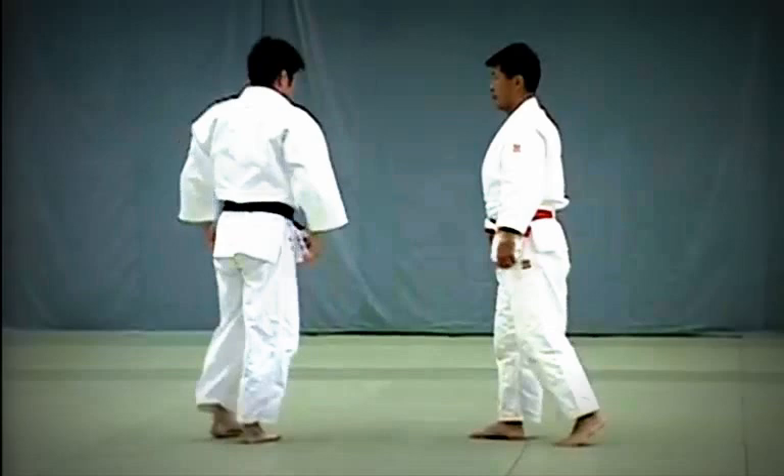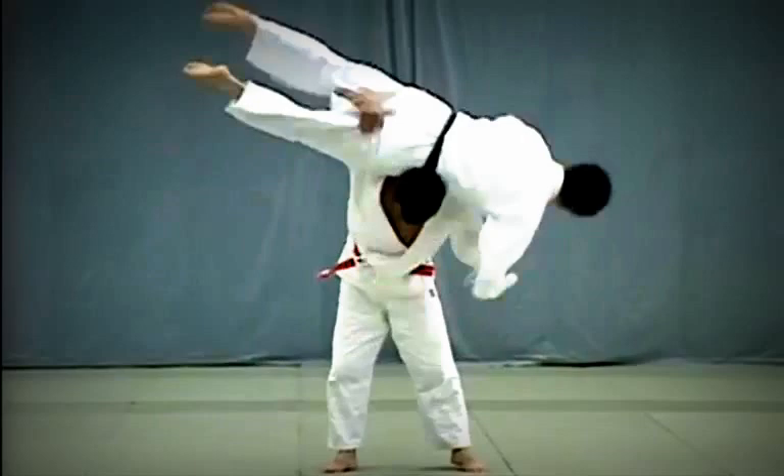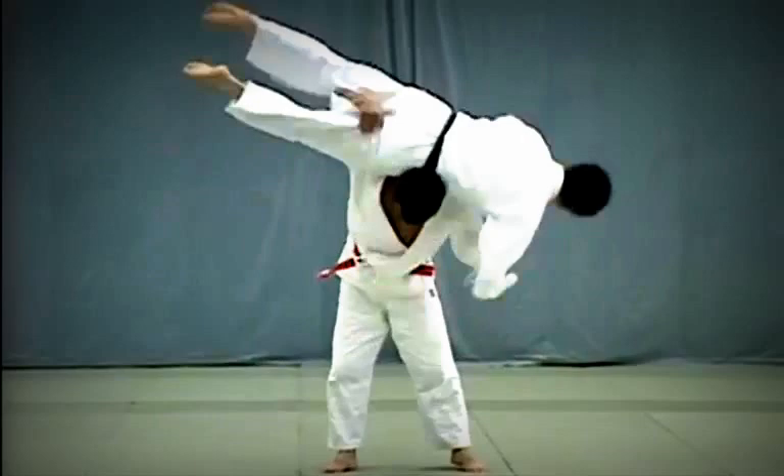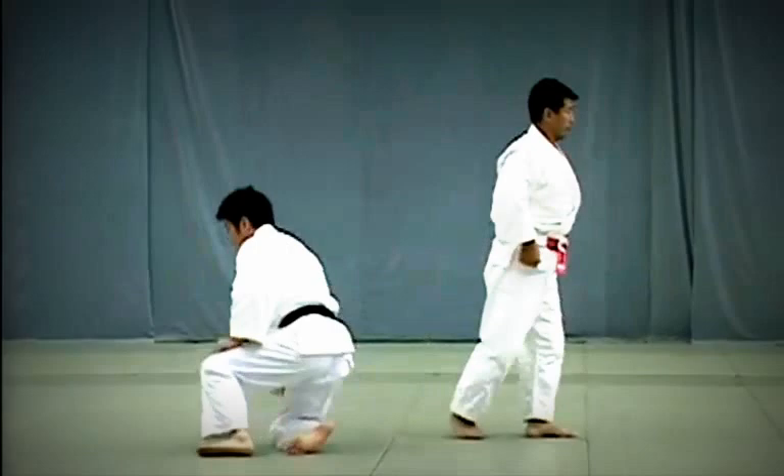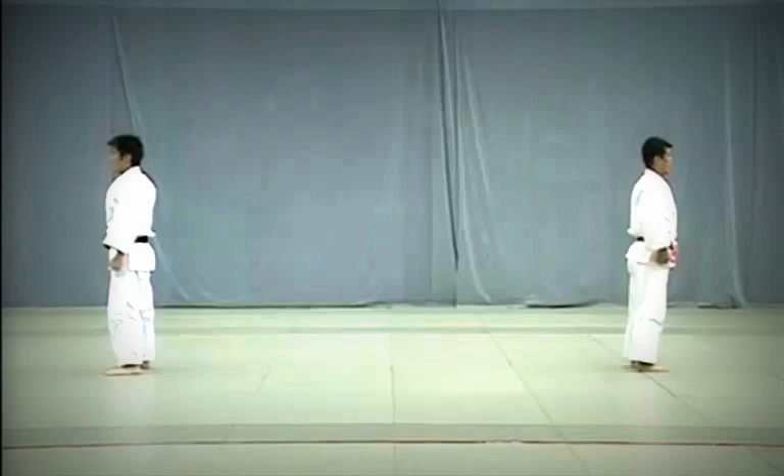Kata-guruma: Tori uses his hips to lift Uke on his shoulders in one unified movement and throws him forward diagonally. Take care to perform the throw in the middle of the dojo. After finishing the three Te Waza, both Tori and Uke return to their original positions and quickly adjust their judogi.